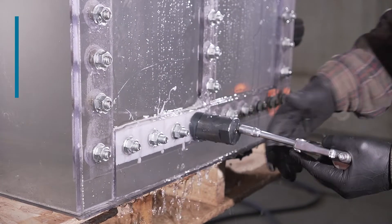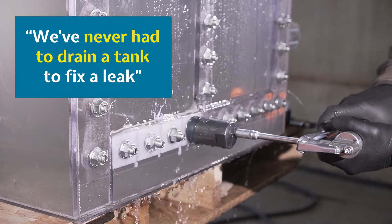Hi, I'm Robert Kirk. We developed Bolt Boss in 2010. We've used it ever since and it's given us a huge advantage in the industry because we've never had to drain a tank to fix a leak.